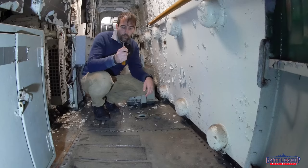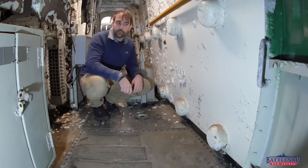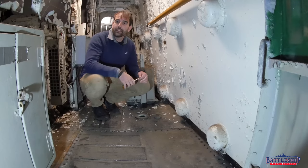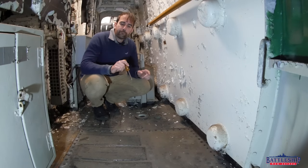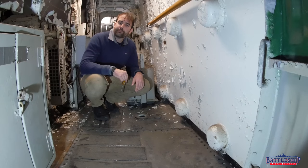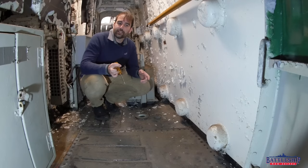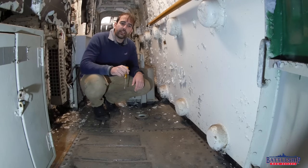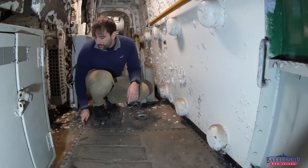Also interesting to point out: in turret one, we had to take out every single one of these screws — many of them were rusted in place. We had to use a lot of WD-40, a heat gun, and an impact driver to get them all out. And this one was already unscrewed. So the assumption is that when the ship was decommissioned, they were doing work here. Let's see what work they were doing.